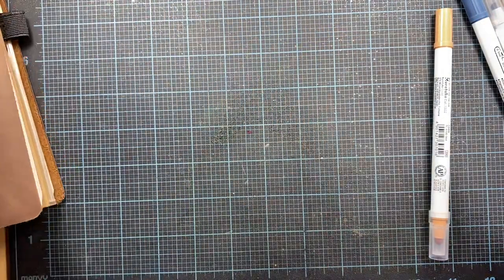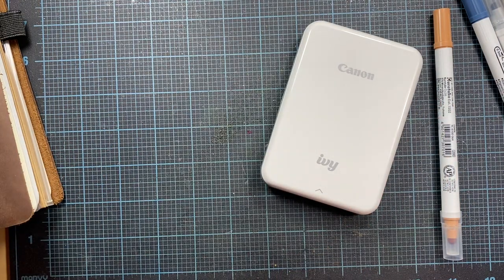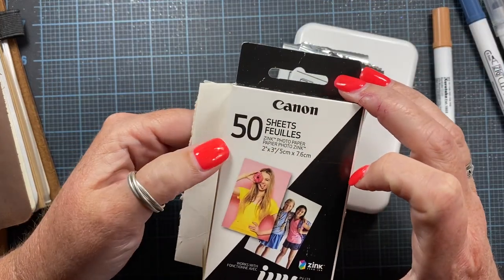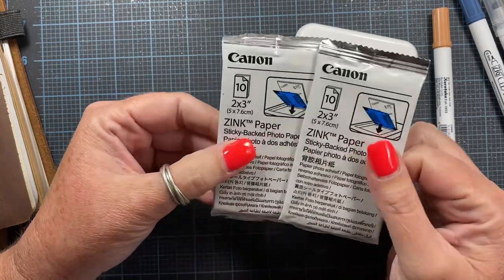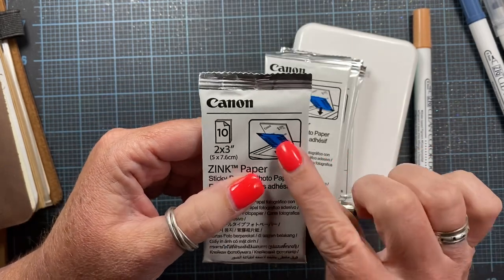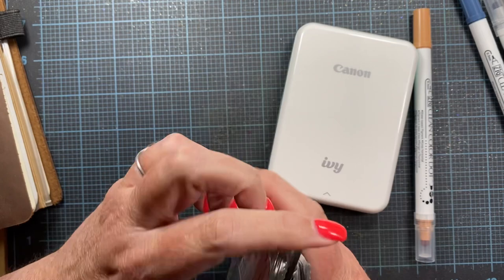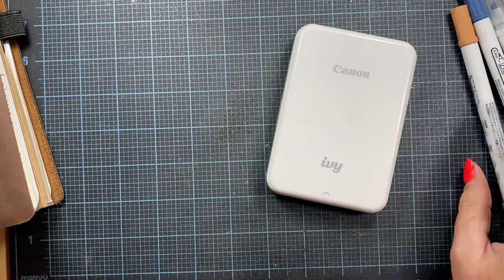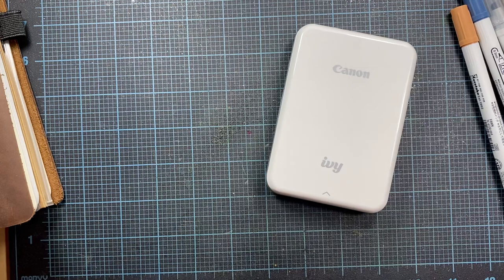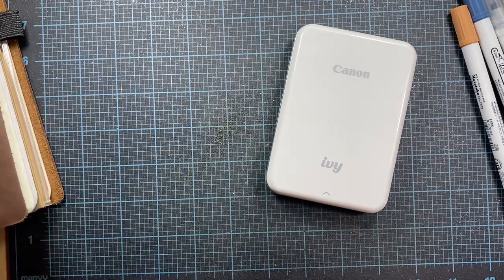I'm going to use the same printer when I document the garden — I thought it'd be fun to print out some pictures and include those with my garden journal. Here's the paper: you can buy it in packs of 20 or a pack of 50. It comes in little packets — you open one packet at a time and drop the full contents into the printer. It comes with a blue calibration sheet that you run through first, and then the remaining 10 sheets are for printing photos on. It's super easy and fun to use.